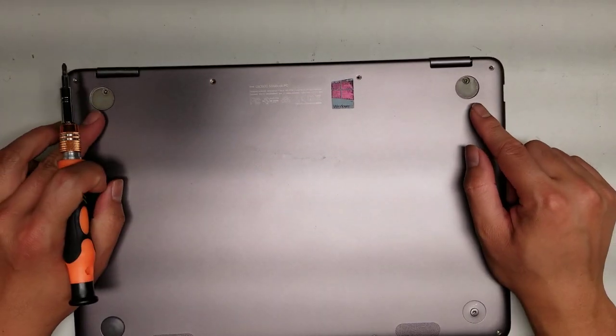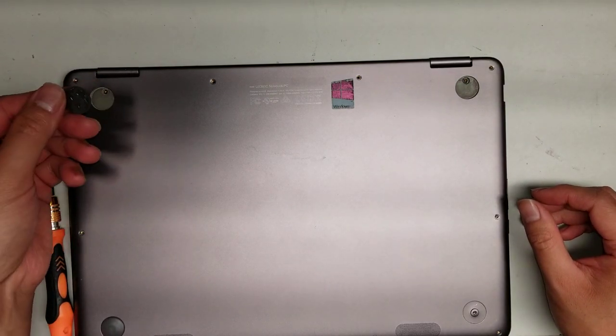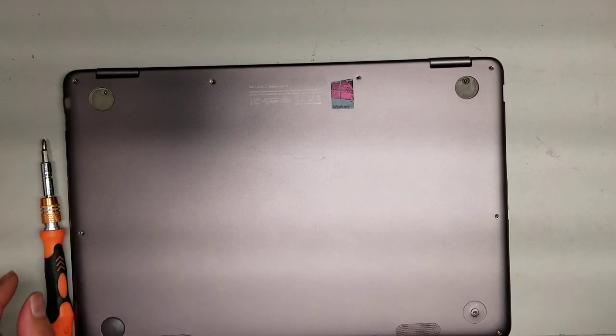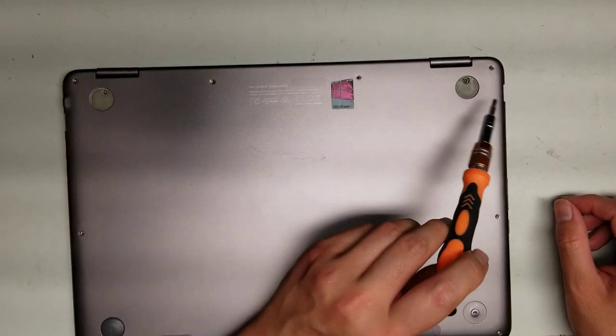Then underneath the two back covers, you'll have these little things that are kind of just glued in place with double stick adhesive. You'll have to peel them up — you can use a pry tool, or just use your fingernail. Once you do that, switch to a Phillips PH1 or J1 screwdriver and remove those two screws.